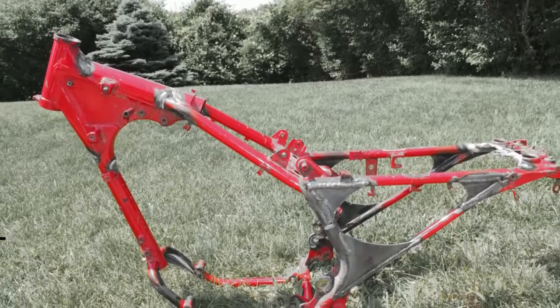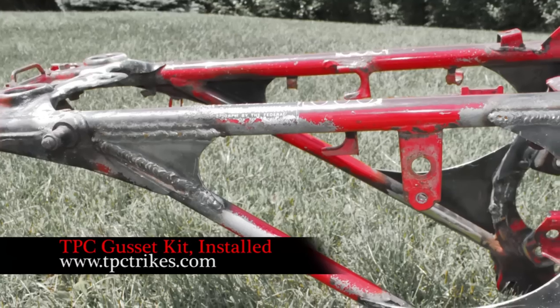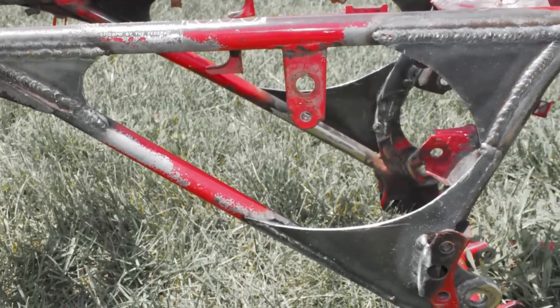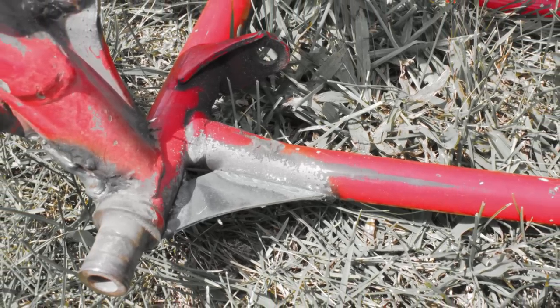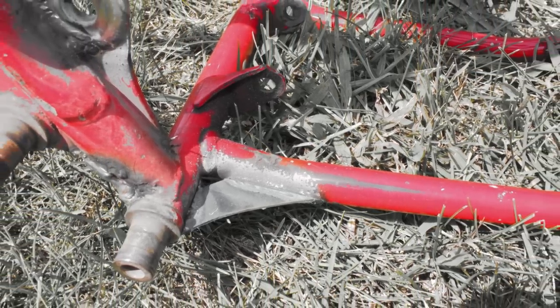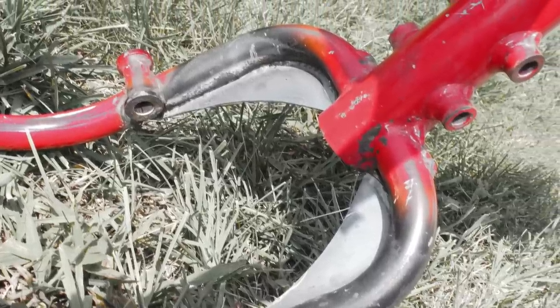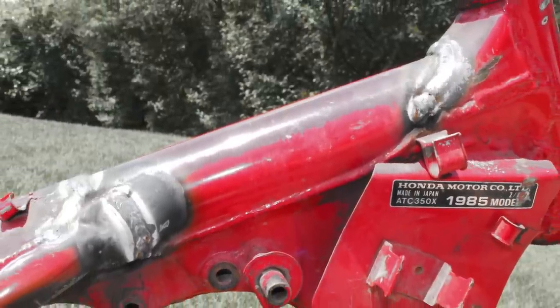Beginning with a full teardown, our machine's rebirth began with the chassis. We sent the frame to TPC Trikes, where they sandblasted it, repaired a couple of small cracks, touched up some factory welds, and installed one of their extensive 19-piece gusset kits. TPC's welds were developed over a decade of racing the 350X, and were designed to enhance strength while reducing frame flex for improved handling.